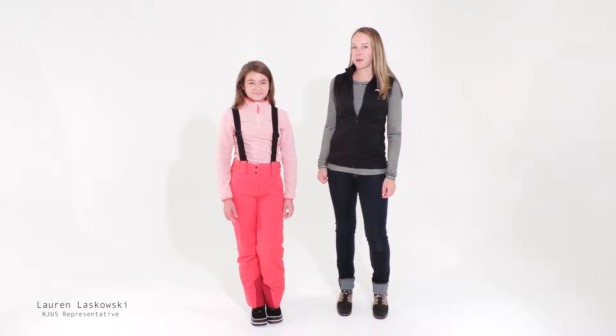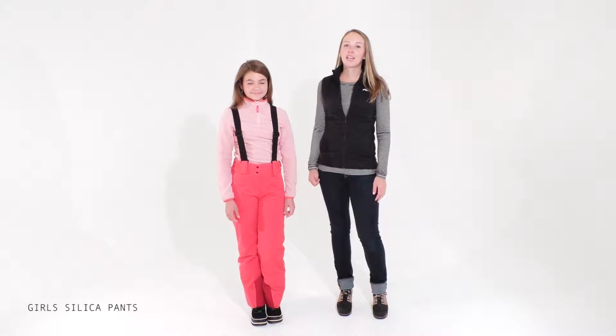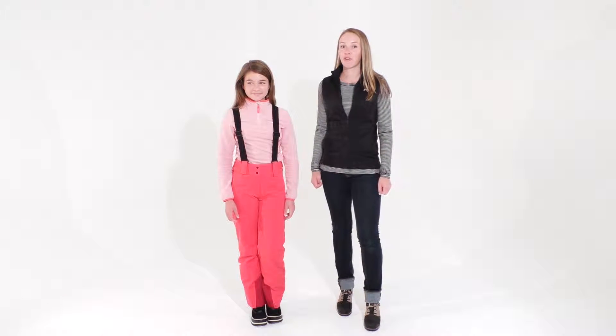Hi, I'm Lauren Laskowski with Kjus, and I'm here to talk about the Girls Silica Pants. The Silica Pants are a great ski pant option for all junior skiers.